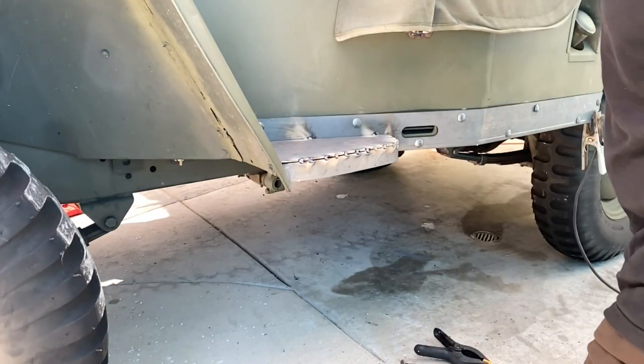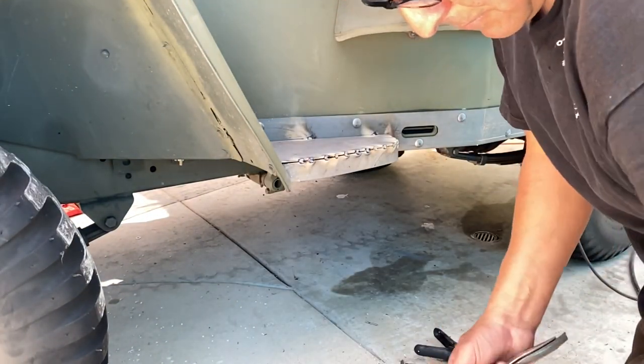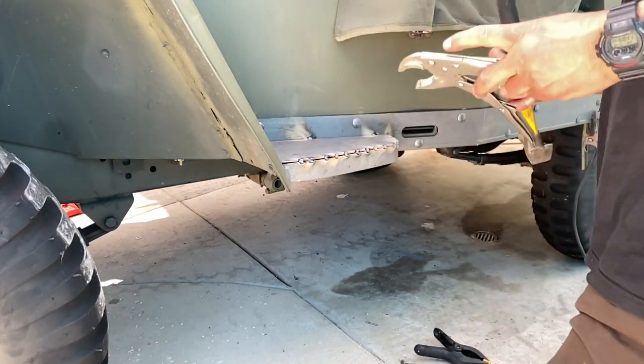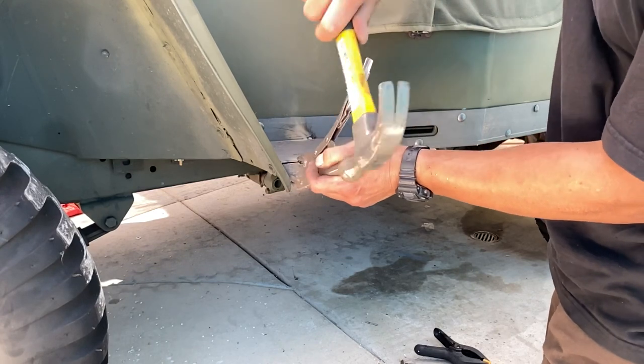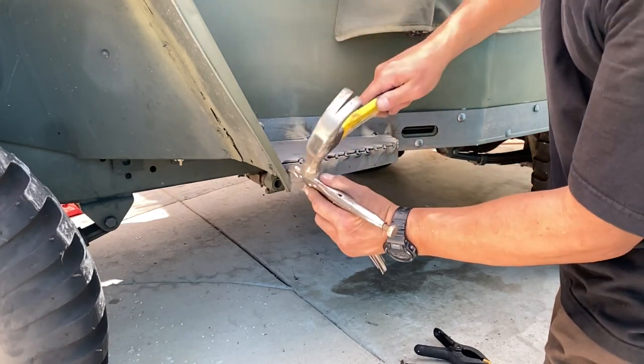I forgot to film — there's another piece that goes on the bottom of that where I'm welding. Right underneath, there's like a little C-shaped piece of metal that's part of the rock slider. That's where it goes on the bottom.